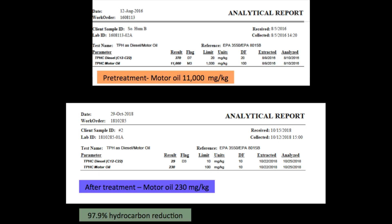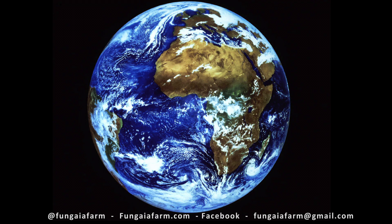The following spring, soil samples were taken and sent off to the lab. This time we showed much better results, with an over 90% reduction in motor oil. Thanks for watching, and remember: care for the earth and the earth will care for us.